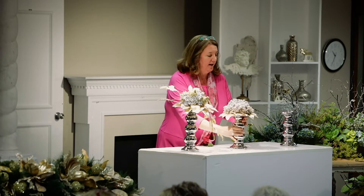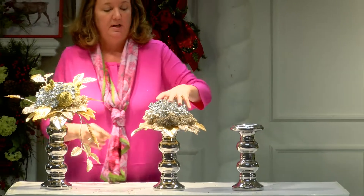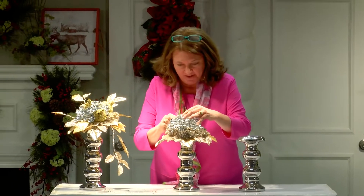It makes a nice tablescape. Even if you had short candlesticks, you could mix and match them, and you don't always have to have a centerpiece on your table.